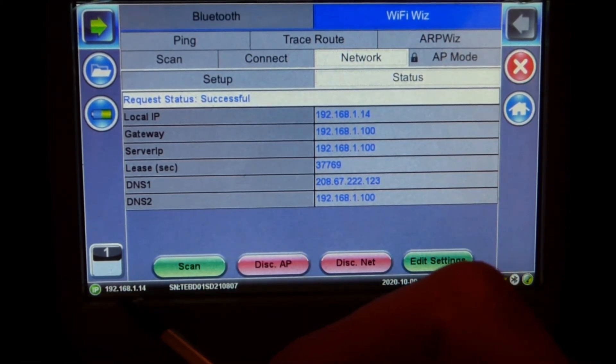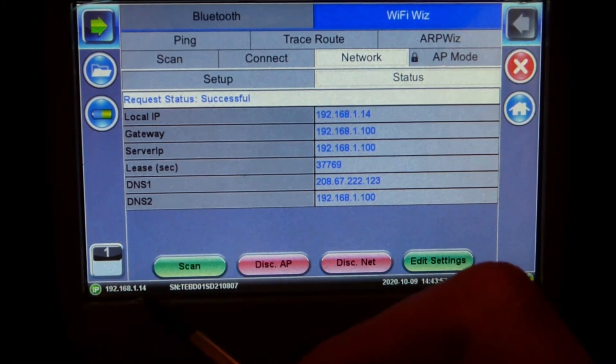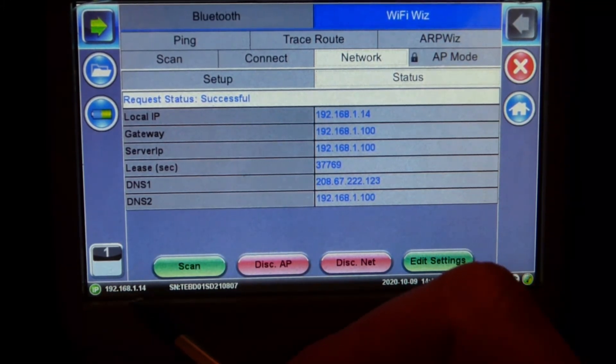You can see at the bottom left — that's the IP of the tester, and you can use it to enter on your web browser.